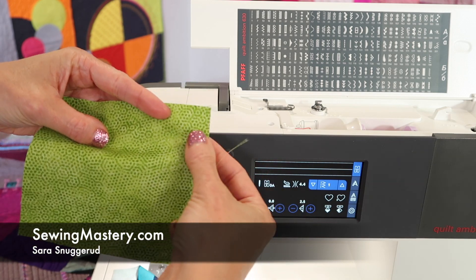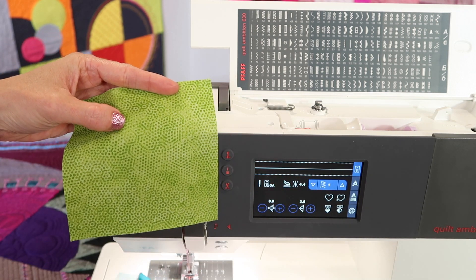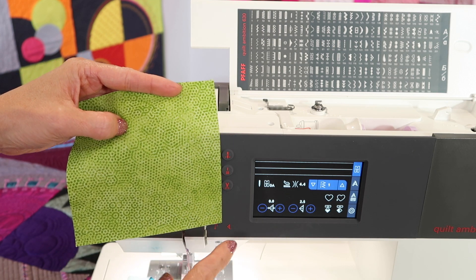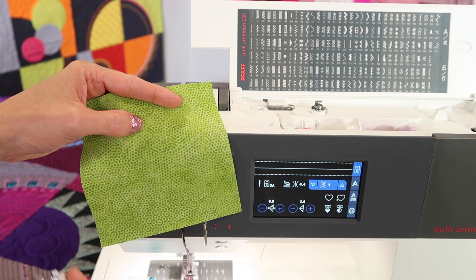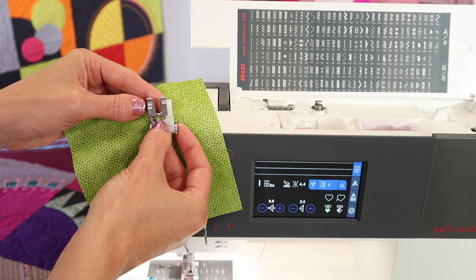If you're looking for the perfect stitch to stop the unraveling of your fabrics, or if you're working on some knit fabric and need it to stretch, but you need to sew it right along the edge and don't have an overlock machine or a serger, this is what you need to know about the Pfaff Quilt Ambition 630.